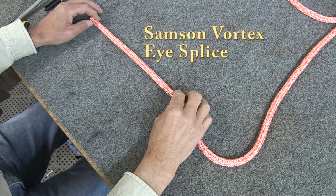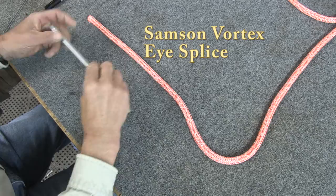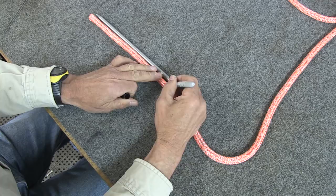I've got a brand new spool of Samson Vortex rope. I'm going to show you how to do an eye splice in the end of the rope. This is half inch rope, so we'll use a half inch fid for our layout. The first thing we're going to do is lay the fid beside the rope and mark off one fid length on the end of the rope. That's mark A.